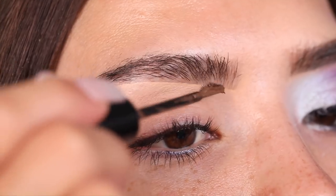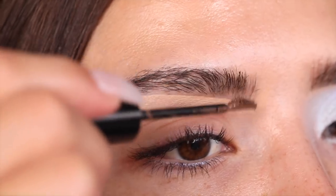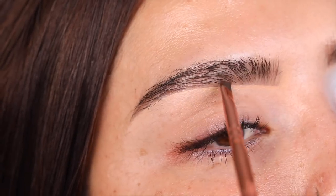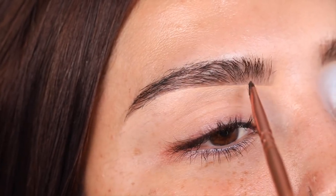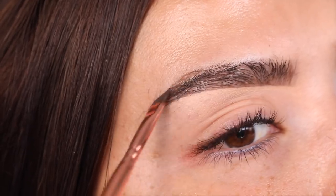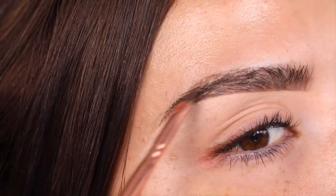Now I'm going in with the Kat Von D 24-Hour Super Brow in the shade Medium Brown to fill in any gaps in my brows and build a little more brow in areas that need it.